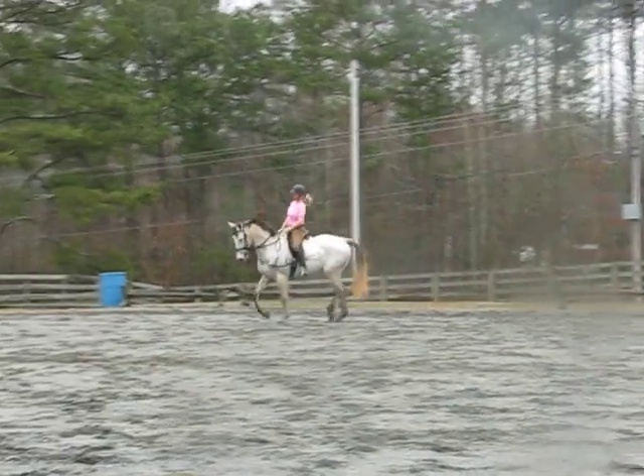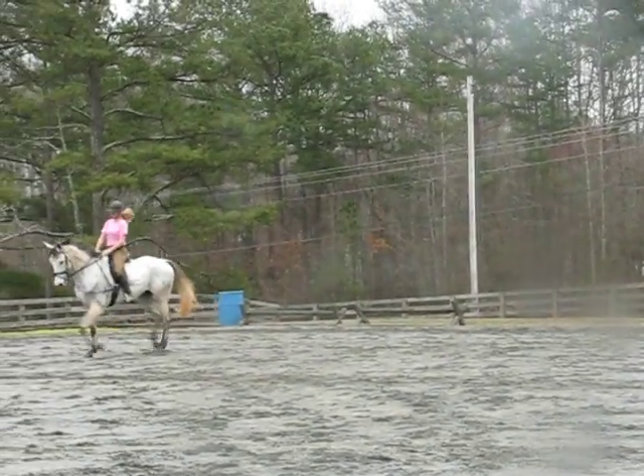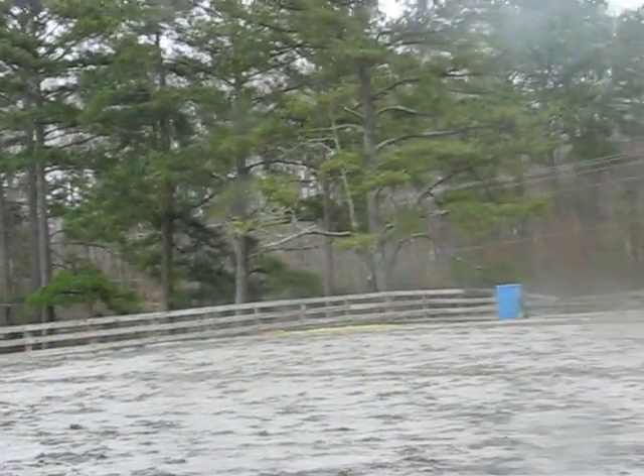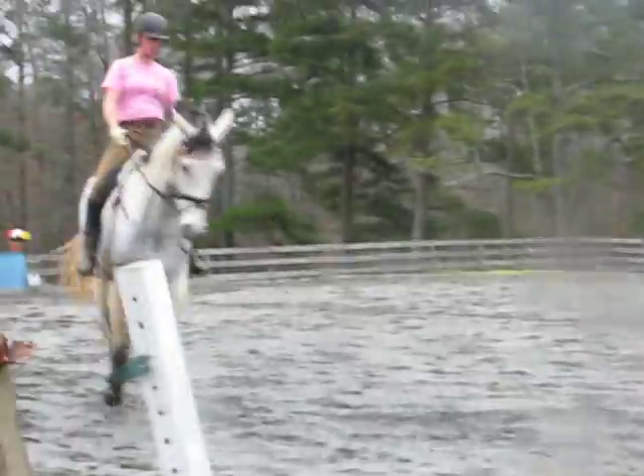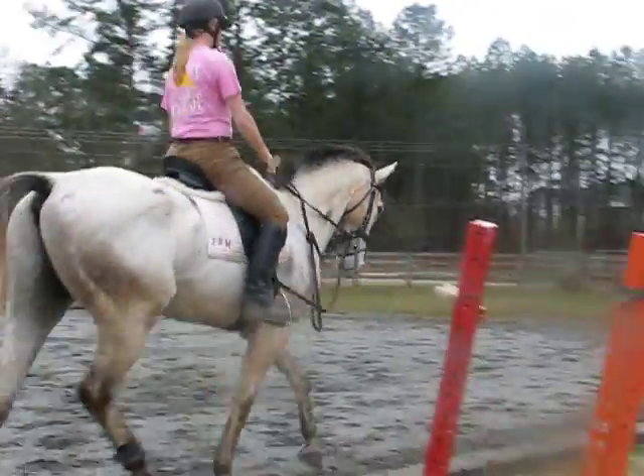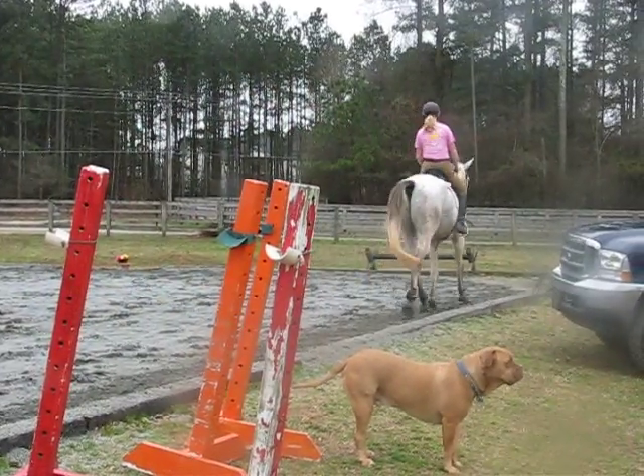He's starting to know the test. He's like, I think we canter here. I've lost it. There you go. He's starting to look through.